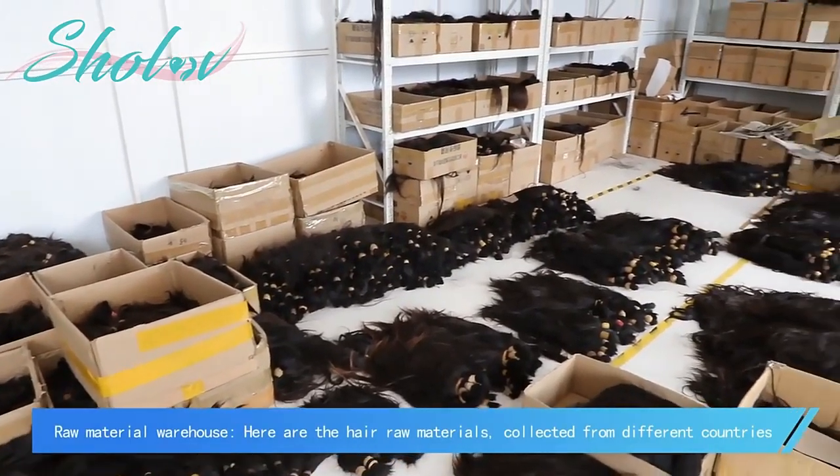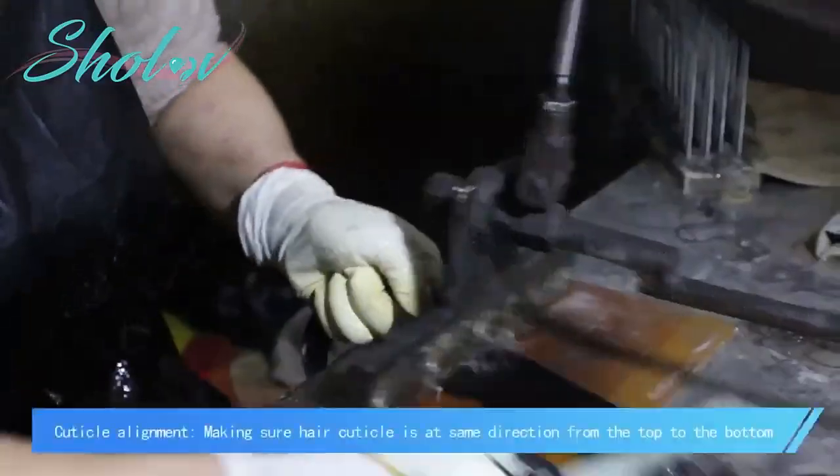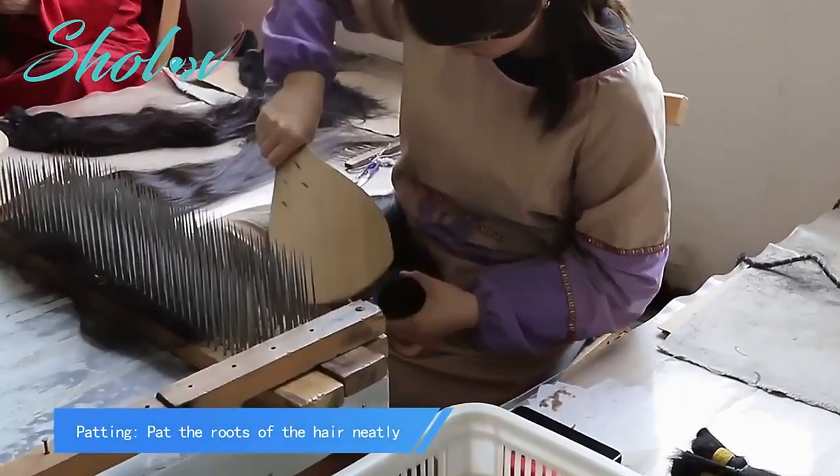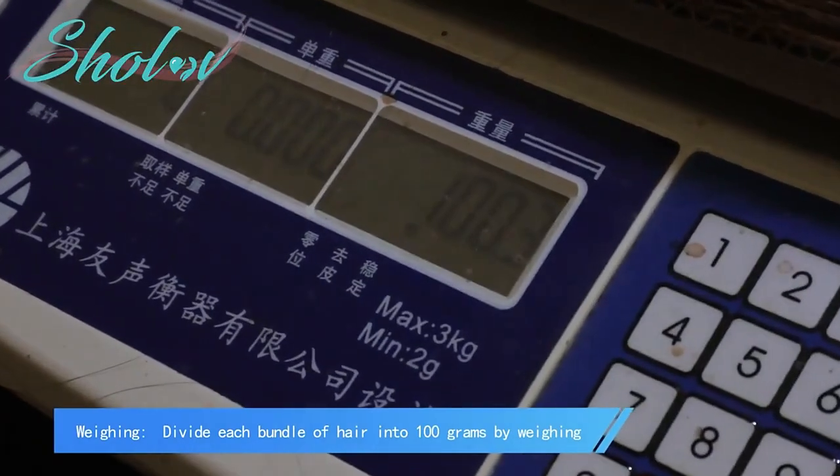In the raw material warehouse, hair raw materials collected from different countries are stored. Workers begin selection, picking out all the gray hair. Cuticle patting follows — the root of each hair bundle is patted, and hair needs to be waved. Each bundle is then divided into 100 grams.